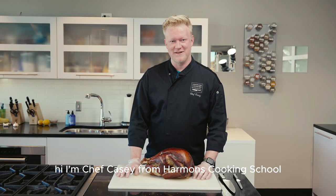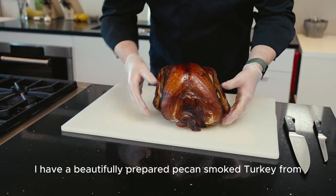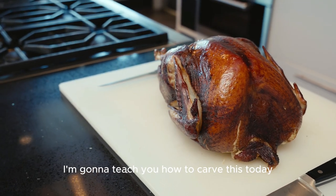Hi, I'm Chef Casey from Harman's Cooking School. Today in front of me I have a beautifully prepared pecan smoked turkey from Distel Farms. I'm going to teach you how to carve this today.